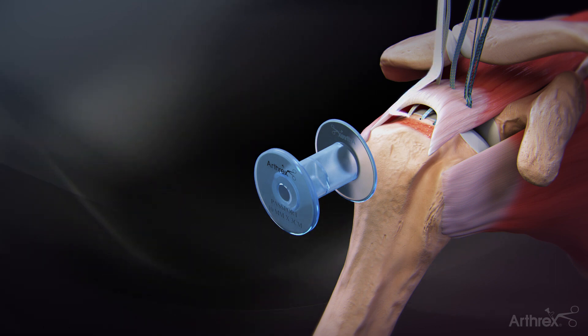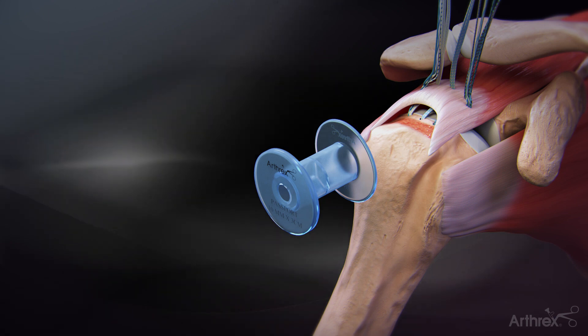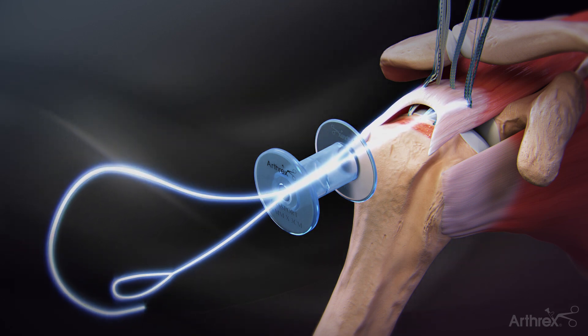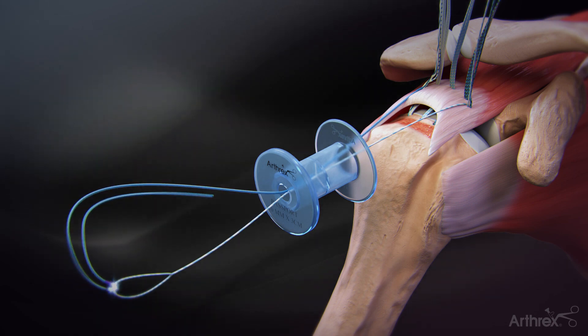Pass the three sutures from the posterior fiber tack anchor through the rotator cuff using the same steps. Using a suture retriever, retrieve the posterior repair suture and the anterior loop end of the shuttling suture through the lateral cannula. Load the repair suture through the loop, folding at the purple mark.